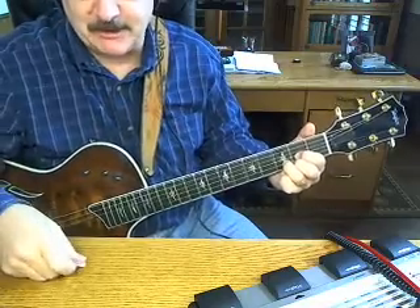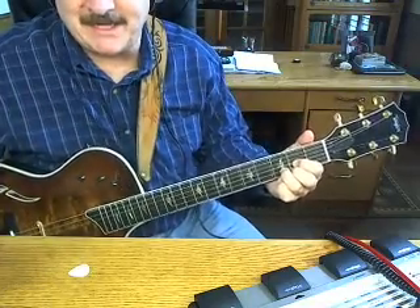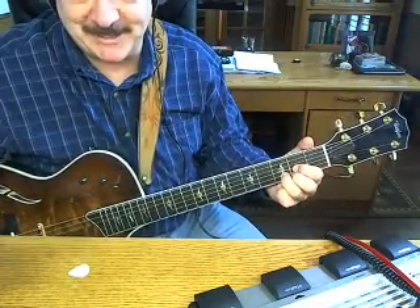There you go, I hope that helps you a little bit. If you have any trouble with it, let me know. This is Gaylord. See you later. Bye-bye.